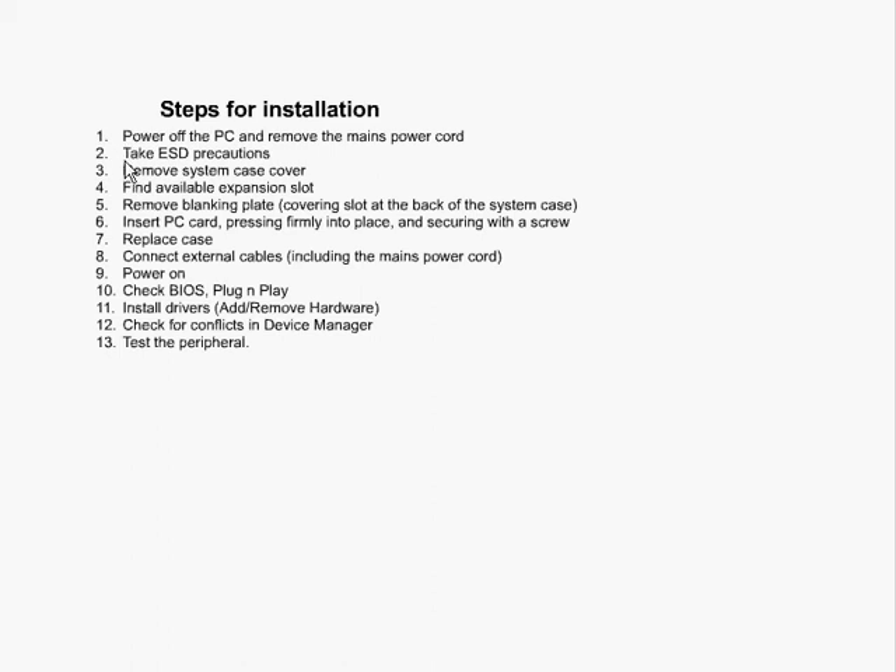The second step is the ESD precautions, which is the electrostatic discharge precautions, which we talked about earlier. We want to make sure that we are properly grounded or that we are using the proper precautions so that we don't have electrical shock on the components. We would then remove the system case cover and find the expansion slot.